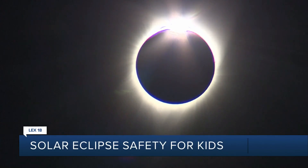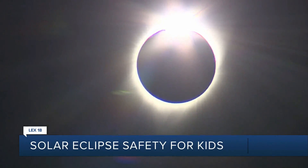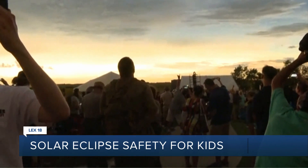It's a good science lesson and it's something to experience together, which is always fun. Dr. Beth Hawes says the total solar eclipse can be a great learning opportunity for the whole family, but it's important to get ready ahead of time.